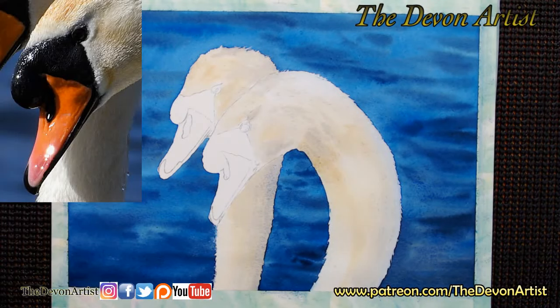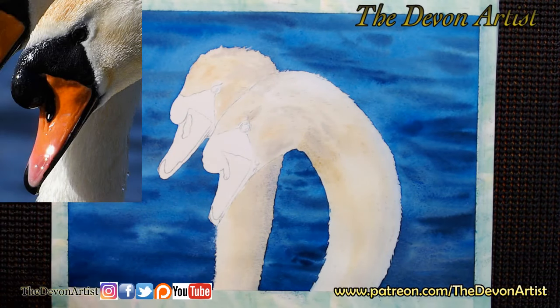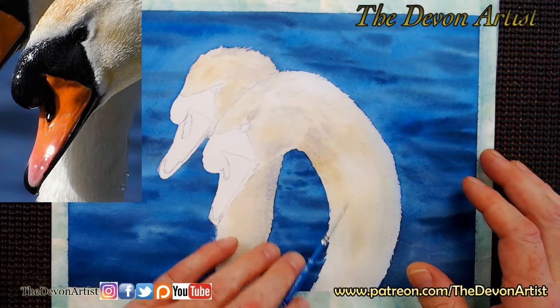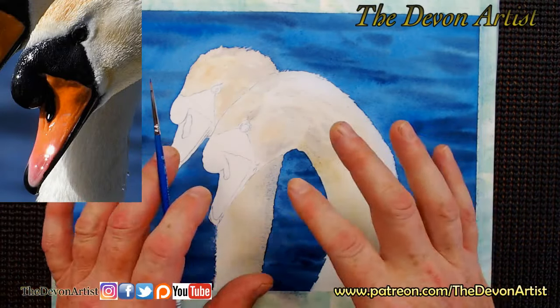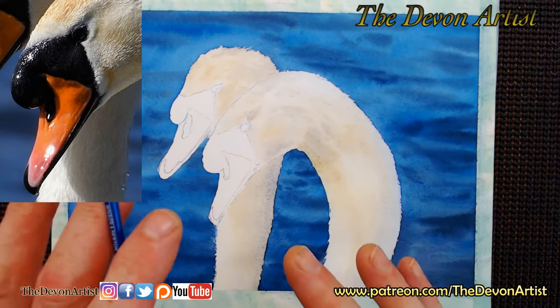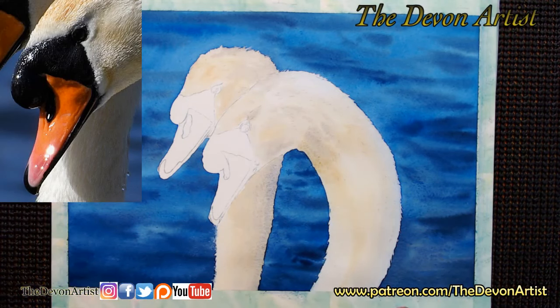Hello everybody and welcome again to another live session. Today I'm going to be working on a pair of swans. I started working on this this morning, got the background on and wanted it to dry so I can go live this evening. With the background on and the basic wash on the two swans, I can start picking out some of the details and washes, thinking about variegated washes for the beak and so on. I'll be on for about 20 to 25 minutes tonight.